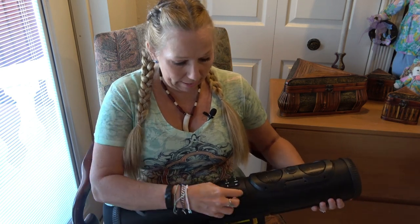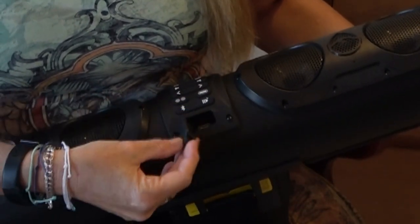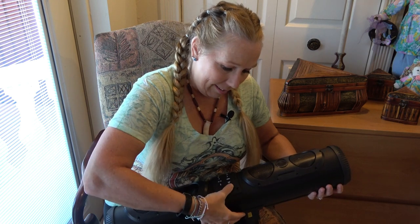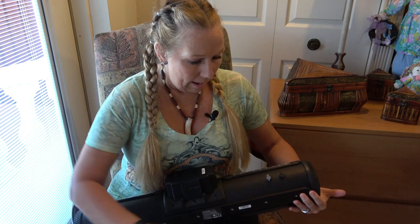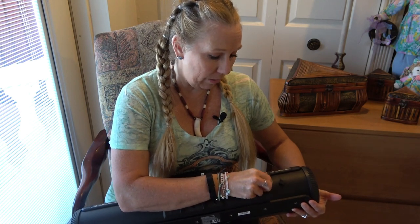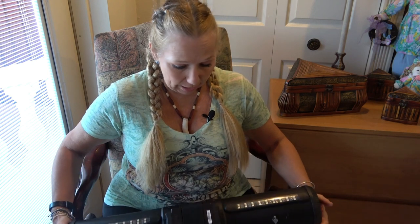Here is the USB port on it, and you can see it's got a nice heavy-duty rubberized little door. They say to make sure that is pushed in tight and sealed. You also have two ports on the back — one auxiliary in and one auxiliary out — and both of those have a rubberized door as well. It says to make sure those are pushed in and closed well when not in use.